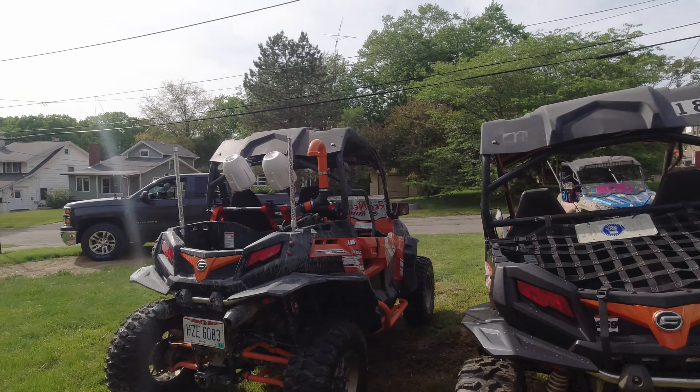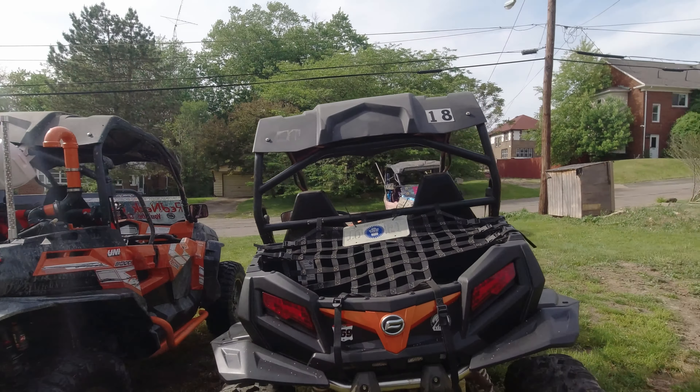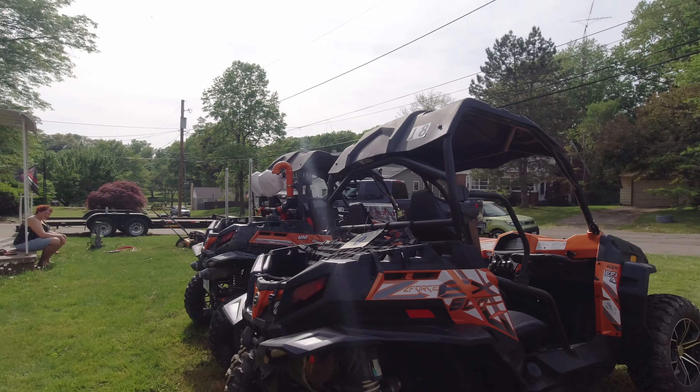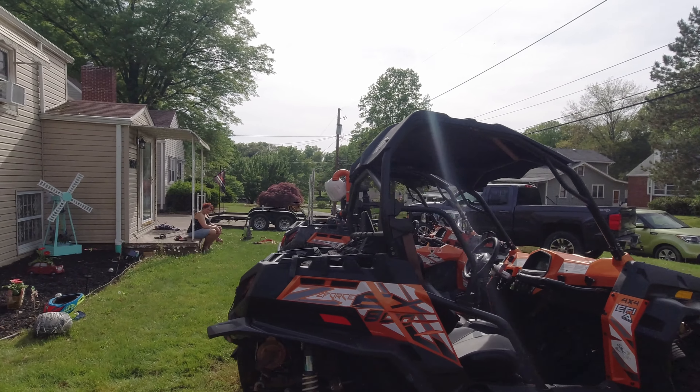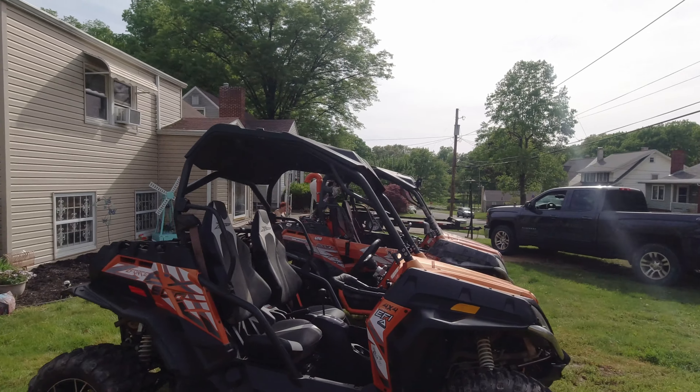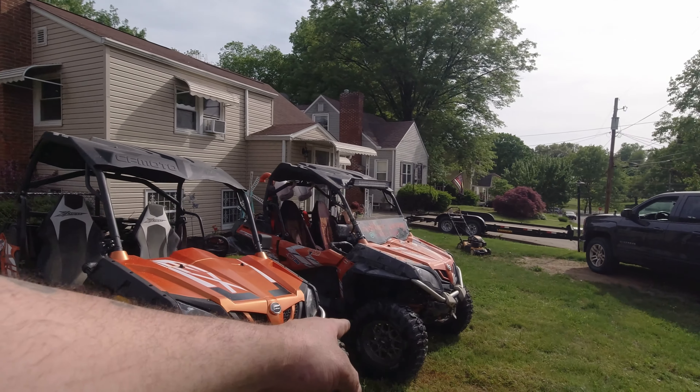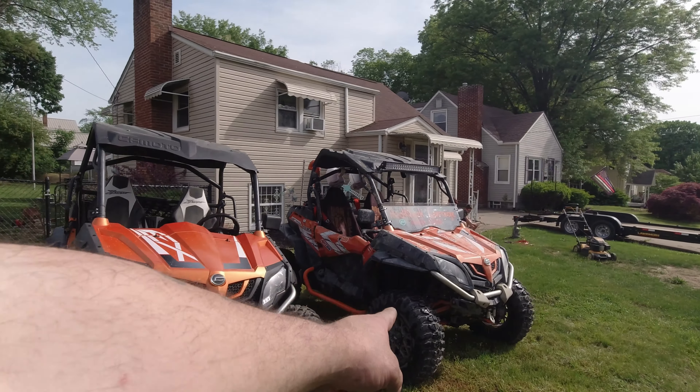I'm sure I'm forgetting something else other than the radio and stuff like that. And then we got this one here — it is actually stock, all stock, all the way around. Stock ground clearance — 11.5 inches right now. That one is 16 inch ground clearance over there.